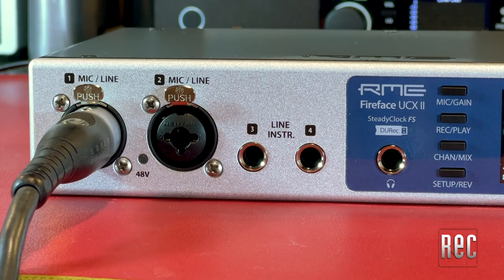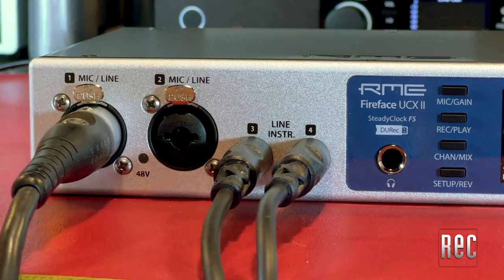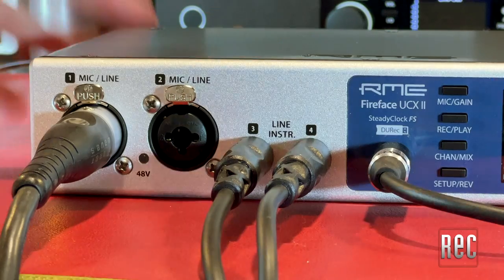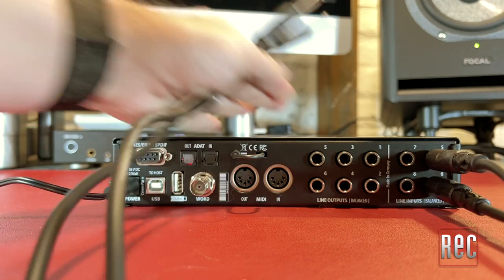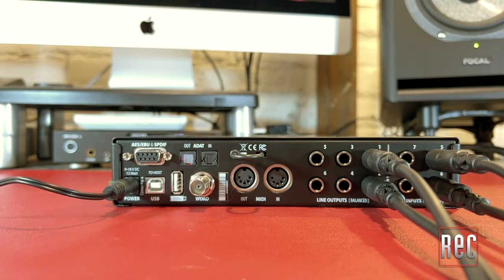Just like the original, the front of the UCX2 contains a pair of combo jacks for microphone and line input, two additional TRS line inputs, and a quarter-inch headphone output. Four additional quarter-inch balanced line inputs are located on the back along with six balanced line outputs. As a bonus, the DC-coupled outputs can accommodate control voltage and gate signals, so you can easily bridge the gap between virtual modular synths, DAWs, and their CV-equipped hardware counterparts.